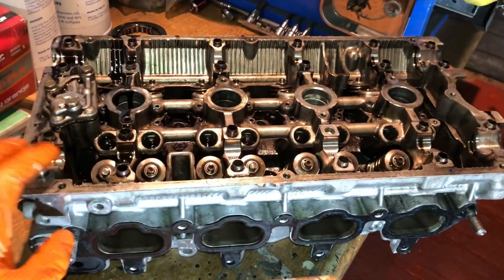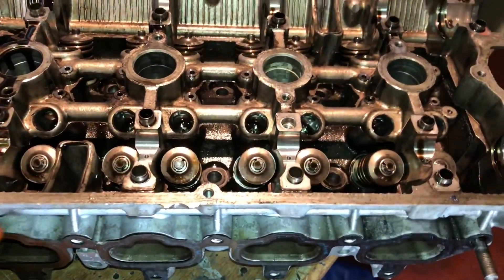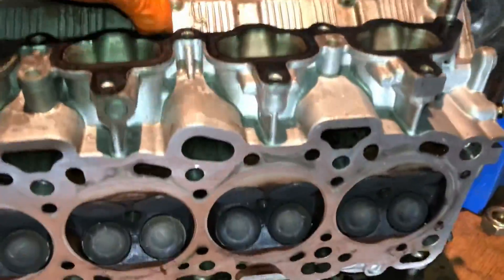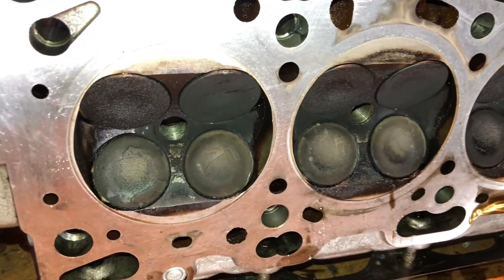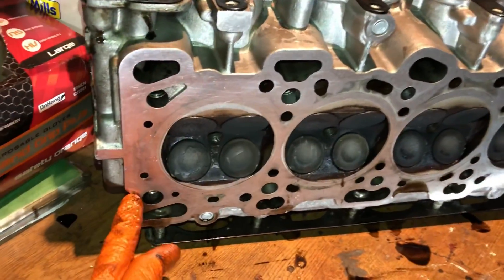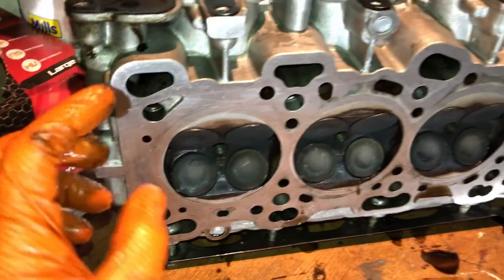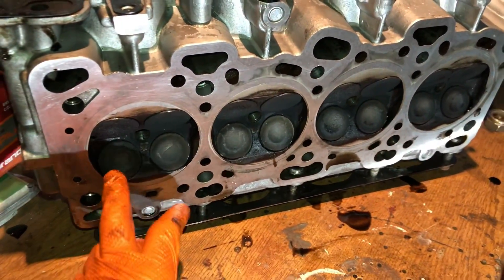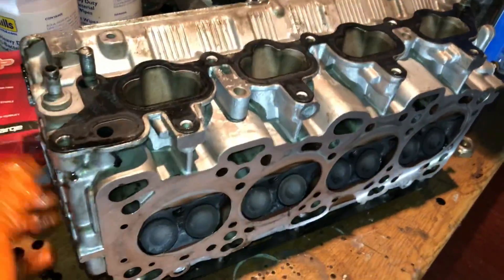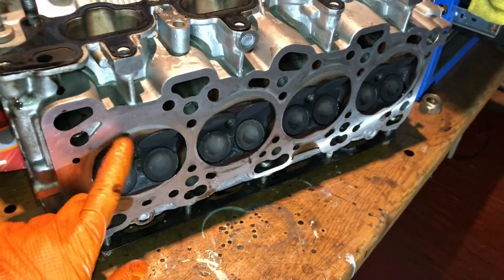Next episode we'll strip down this engine head to get it looking like brand new. We've got to strip out the valves and valve springs, change the stem seals, clean out all the ports — you can see how carboned up the valves are. These are oversized valves. I'm also going to straight-edge this head because it's been skimmed recently and I don't want to skim it again. I'm going to clean up all the ports, give it a proper deep clean, and re-lap the valves.